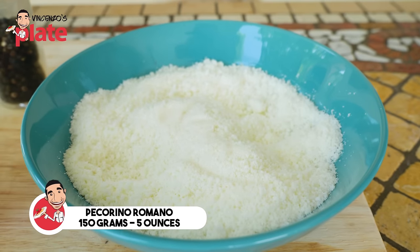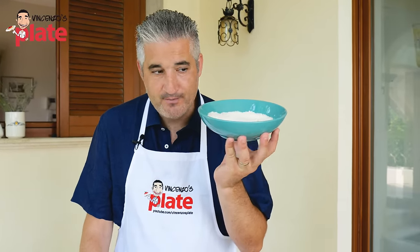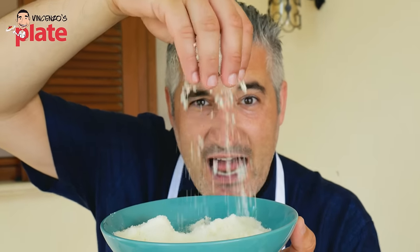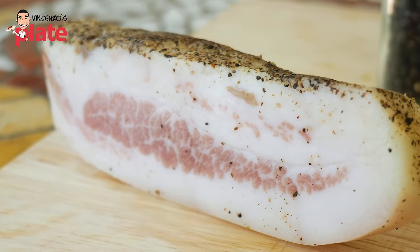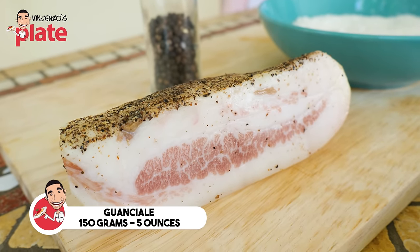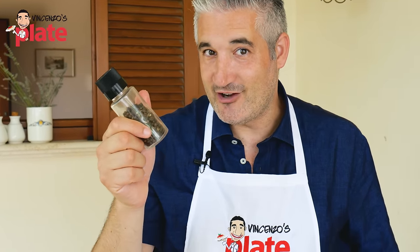Pecorino Romano: 150 grams. So for every 125 grams of pasta, we use 75 grams of Pecorino Romano. It's raining Pecorino! Guanciale — the big cheek — 150 grams, same as the pecorino. Last but not least, the black pepper. Cacio e Pepe and Pasta alla Grigia both need the pepper. The pepper is what makes the Pasta alla Grigia.